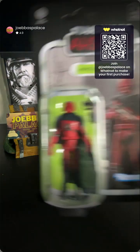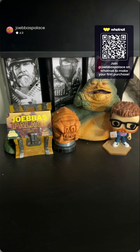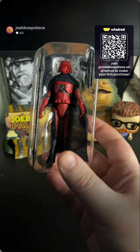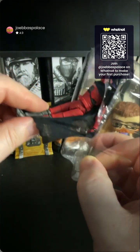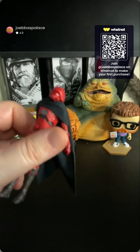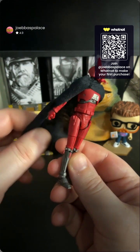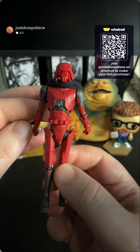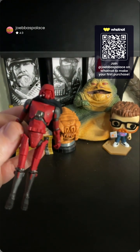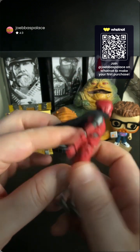Here's a look at the card and the back of the card showing other figures from the wave. We're going to be doing another figure from this wave on this review as well. There's the HK-87. He does have a soft goods cloak, which is very nice. His visor is red in the picture, so it actually doesn't need black paint — and overall it's matching the card art.